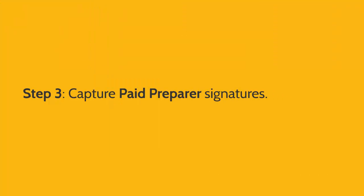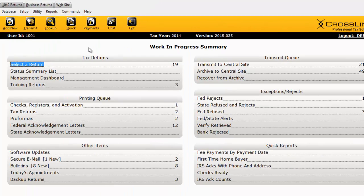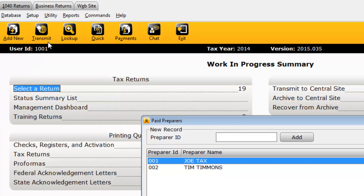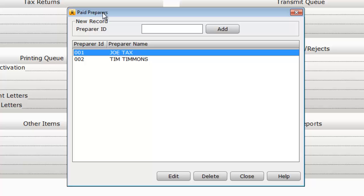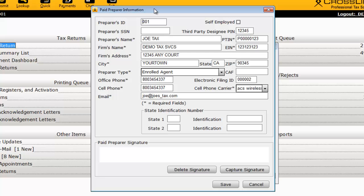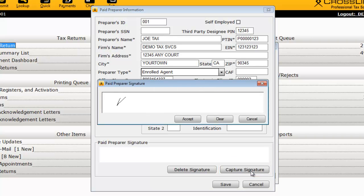To capture the Paid Preparer's signature, click the Database menu and then click Paid Preparers. This is where the records for each of your Paid Preparers can be created. If you haven't done so already, create a record by entering an ID of your choosing for the preparer and then click Add. Otherwise, double-click on the existing record to open it. In the Paid Preparer Information window, click Capture Signature and have the Paid Preparer sign. Be sure to click Accept and Save once you're done.